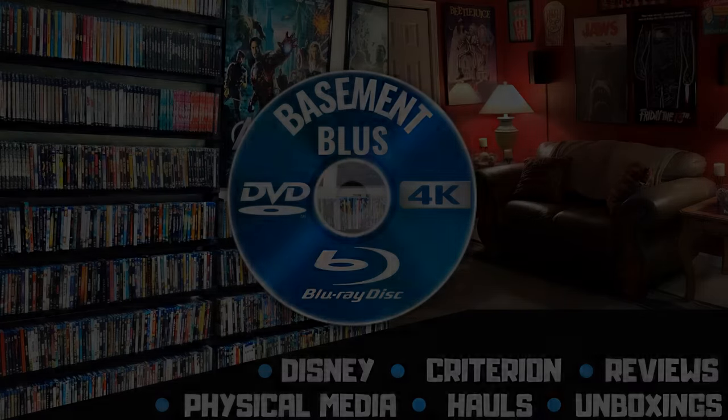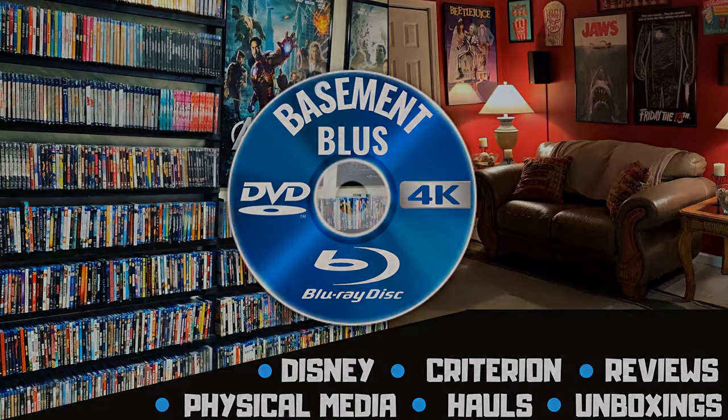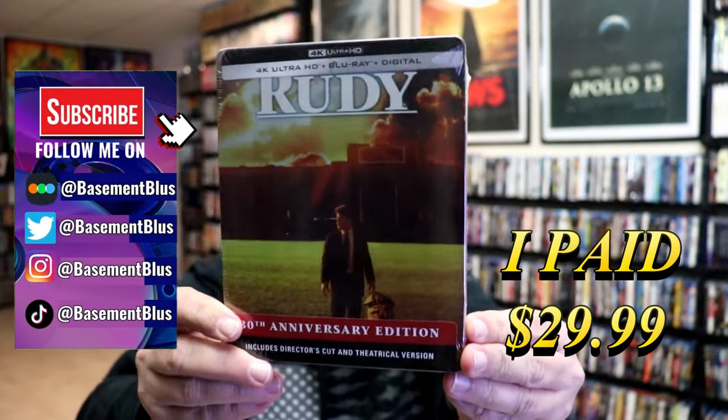Hey, Tony here. Today I'm going to do an unwrapping of the 4K Steelbook for Rudy, so stick around. I received my order for Rudy. This right here is the 4K Steelbook featuring the Blu-ray and the digital.